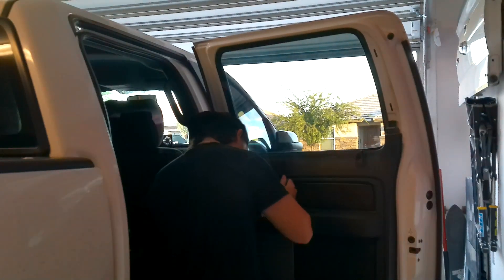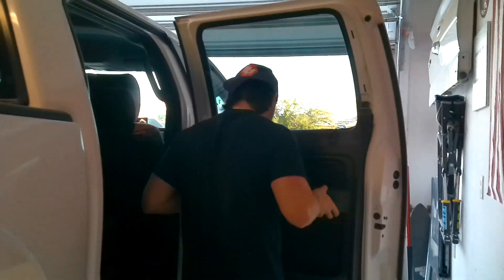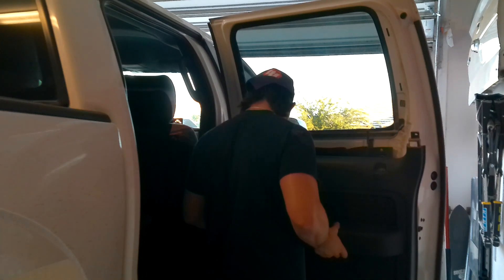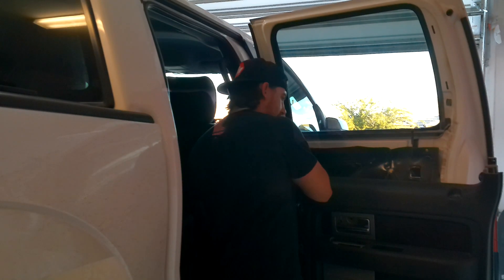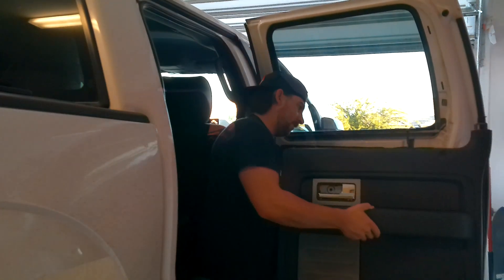I gotta pull this guy up, get down in this corner — it's just pulling the whole door. There it is, get that out of there, then up and out. Still connected via this guy — I didn't watch the instructions on how to do this. They put that dynamat all around there. I should probably do it the right way. I need to get back behind this — okay this is messy.